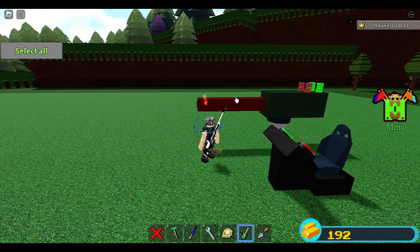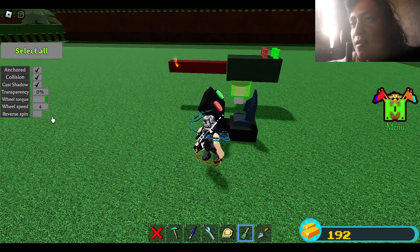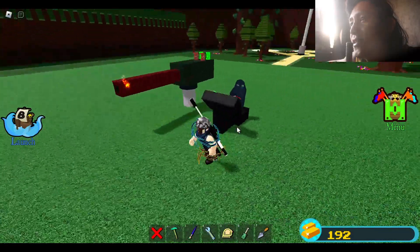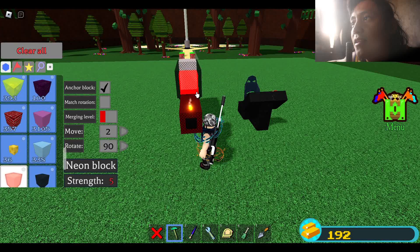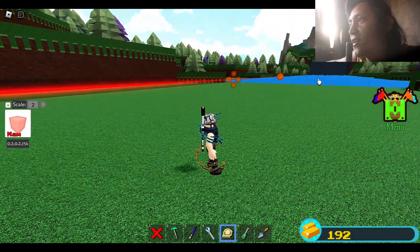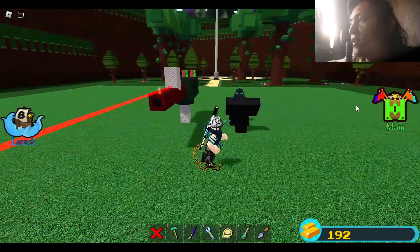Make sure the piston part doesn't touch anything. Set wheel torque to green and wheel speed to 3 to make it slower. Turn off collision — that's very very important. Now add some neon blocks for the laser targeting so you can target enemies or opponents easily. Reduce laser transparency by 50% and turn off its collision. Save the build.